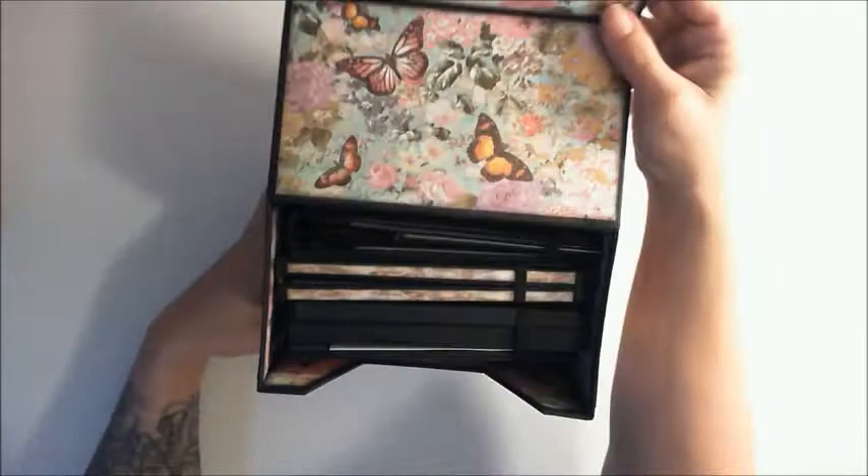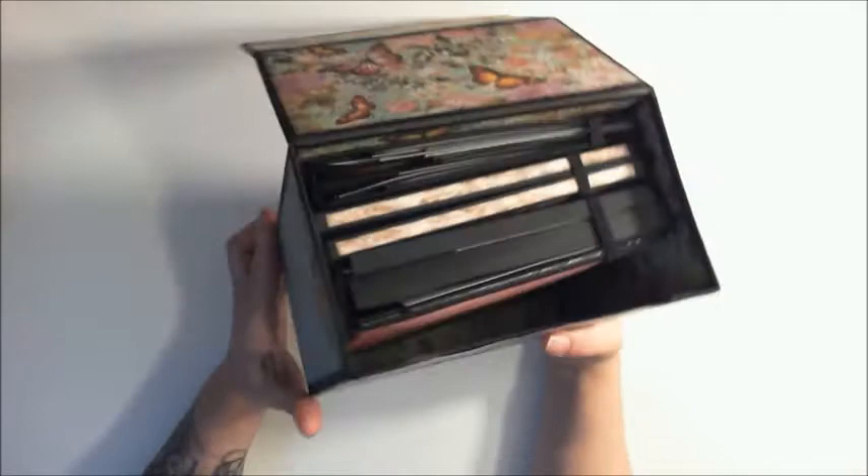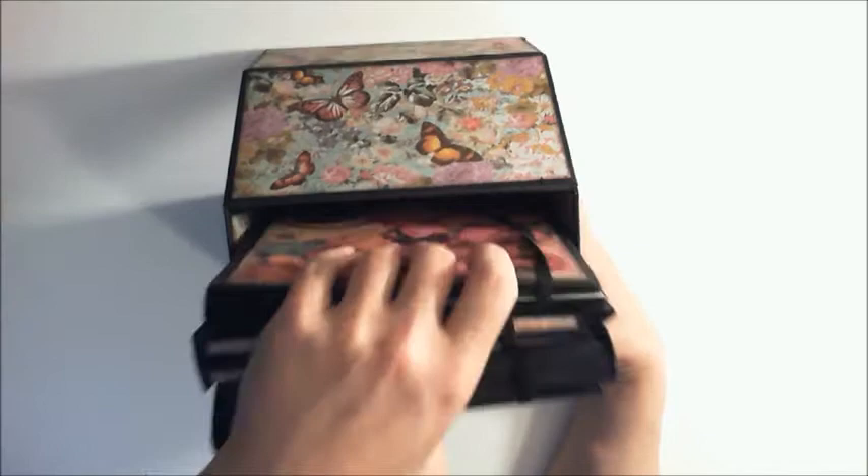I put in a cute little decorative cutout in the front just to make it easier to grab the little photo folders. My little box I did make is 7x4, and here let me show you the folders.